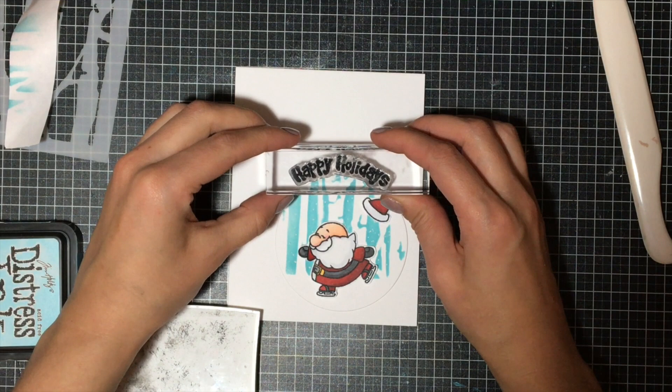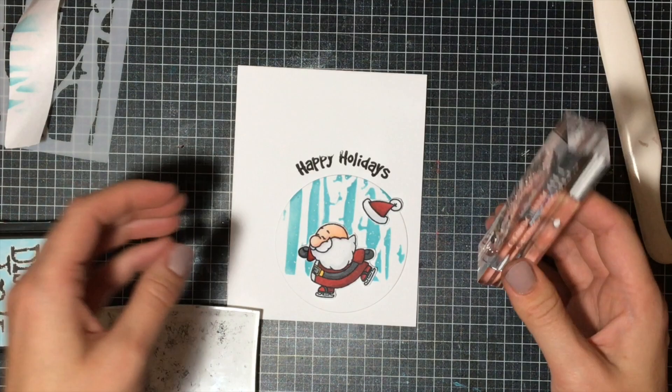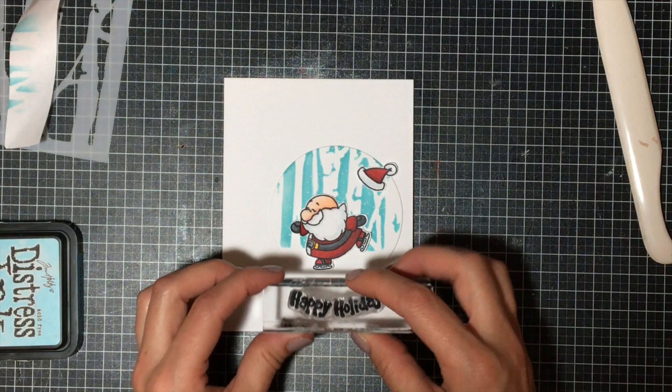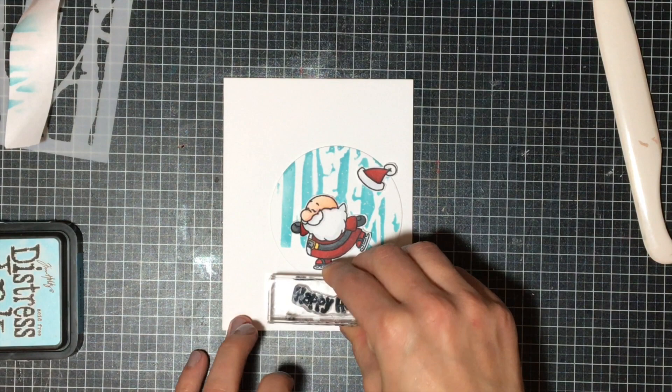Sometimes you have to use the circle to help you with your shaping. I stamped the Happy Holidays in Memento Black ink, but I didn't like the way it looked — I thought the curve wasn't good enough. So what I did to fix my mistake was stamp it from the bottom this time, covering my previous sentiment so I don't waste my card base with the design that I created.